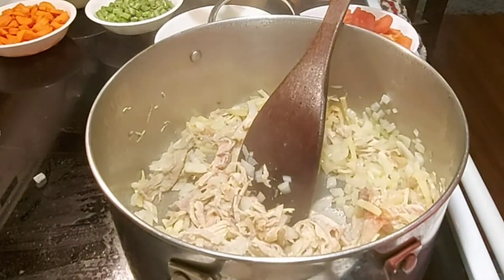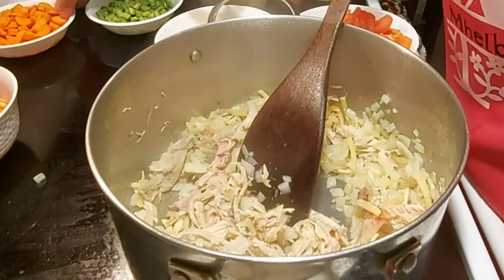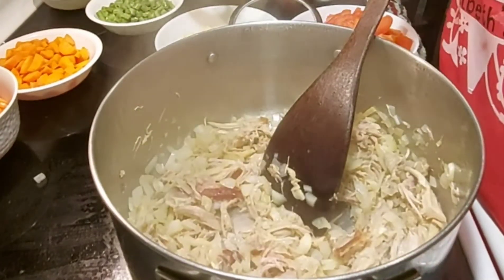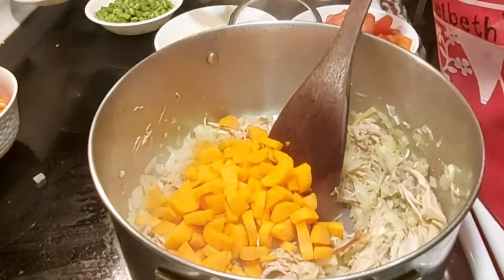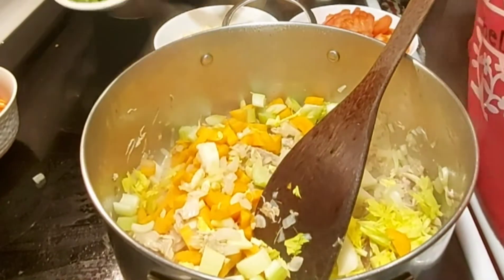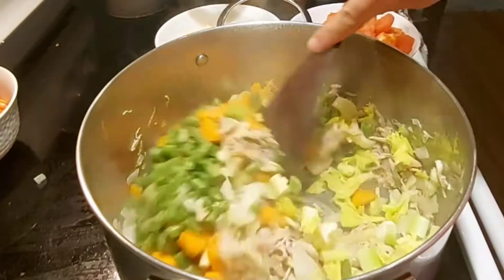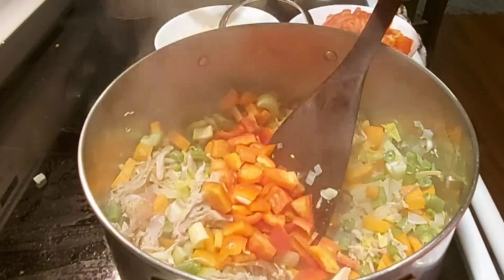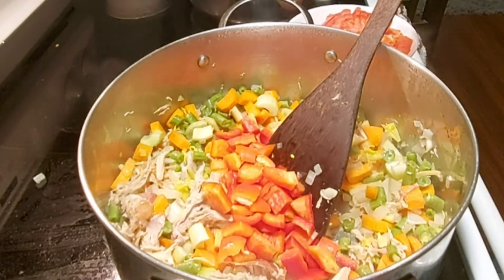This is really delicious, especially using leftover lechon from the New Year. We can turn it into a super soup! Then I'll add carrots, celery, some green beans, and red bell pepper. And also potato.